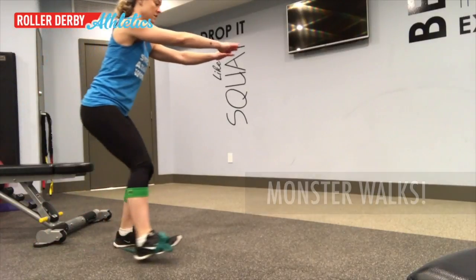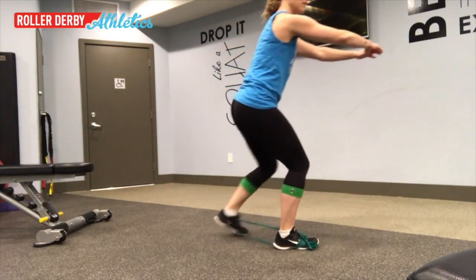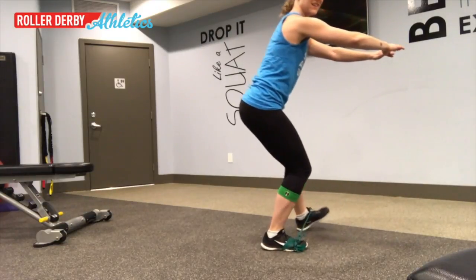Then core tight, arms out in front in a quarter squat. You're going to start to take slow steps like a zombie, forwards and then backwards.